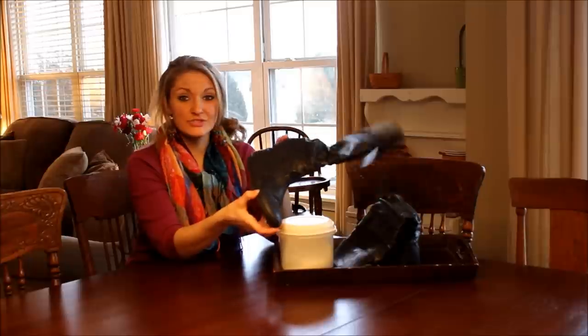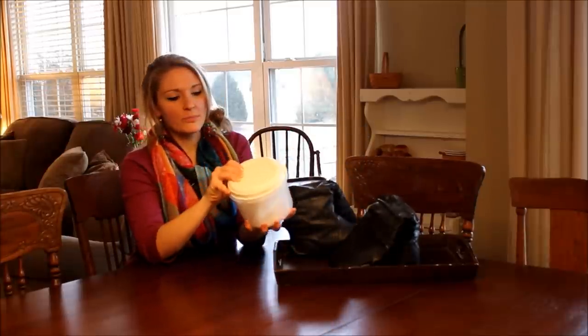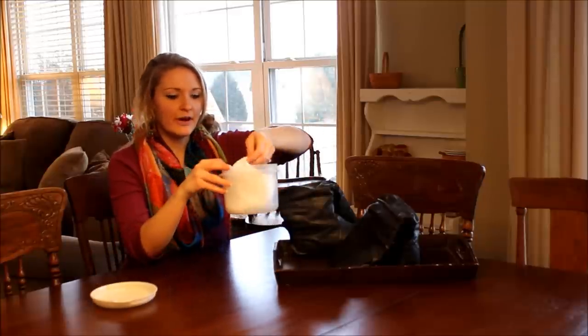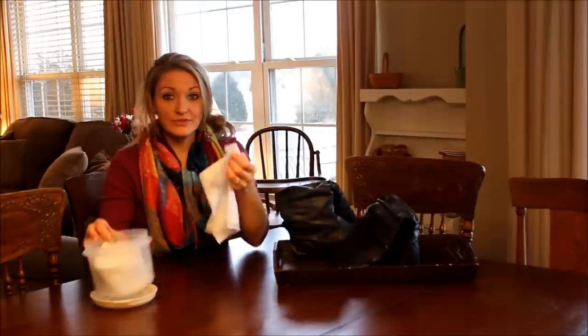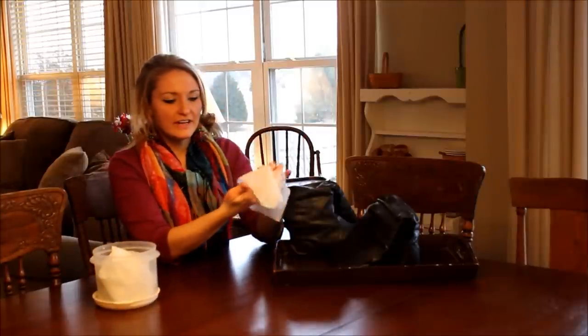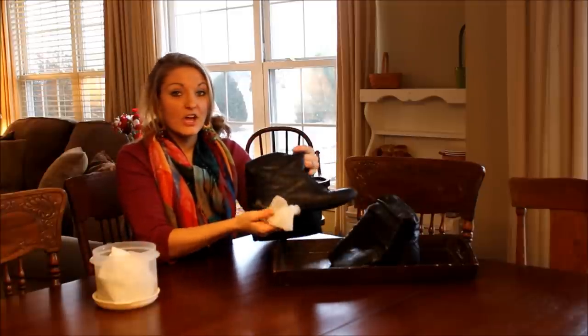What I have here are all-purpose household wipes. You can find the video where my mom did a great tutorial on how we use these around the house and how we make them. What I'm going to do is use these — they have a very natural cleaner, so they're not going to eat away at any of the leather on my boots.